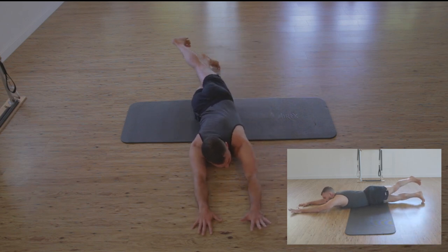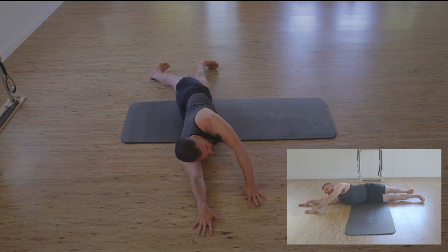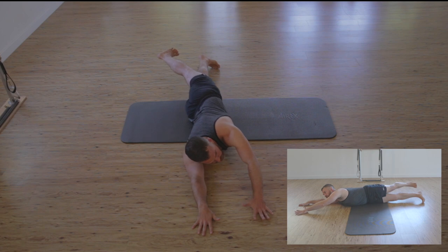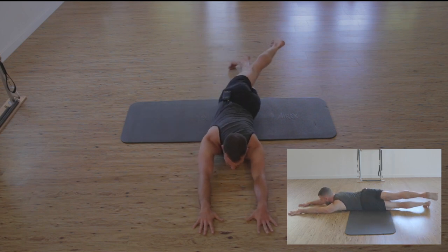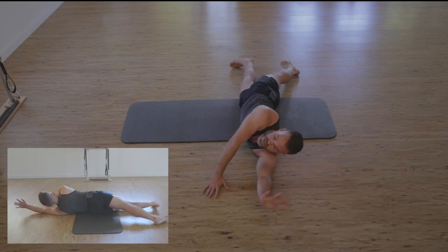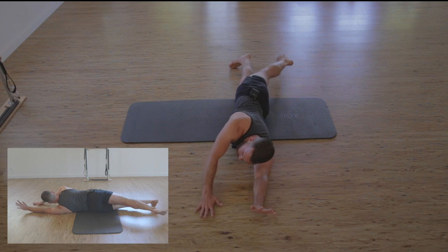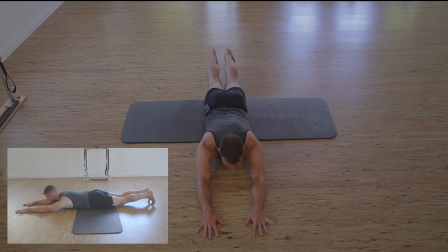Lifting up and over with the right heel, pulling in the right hand, we lower with the right hand to pubic bone. Then we lift up and over with the left heel to pull in the left hand, and the left hand lowers us to pubic bone once again.